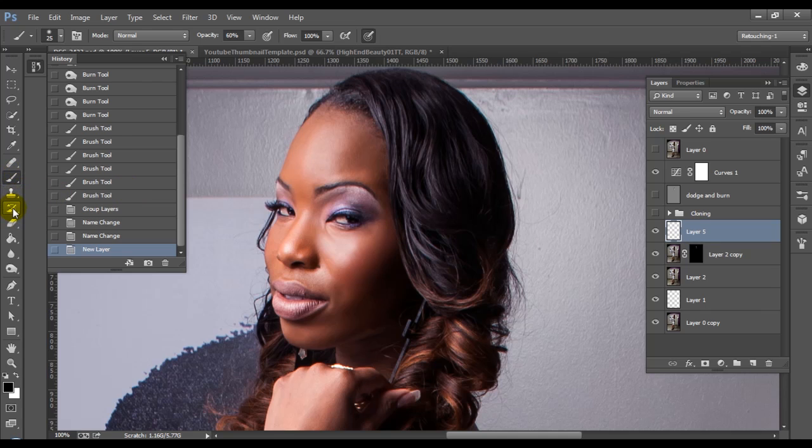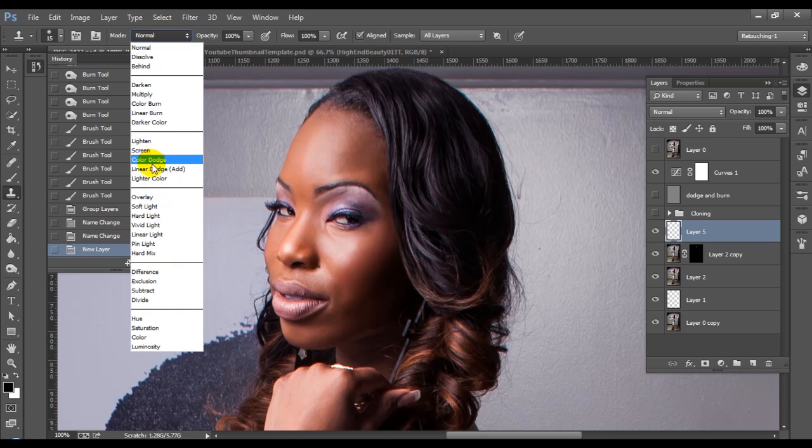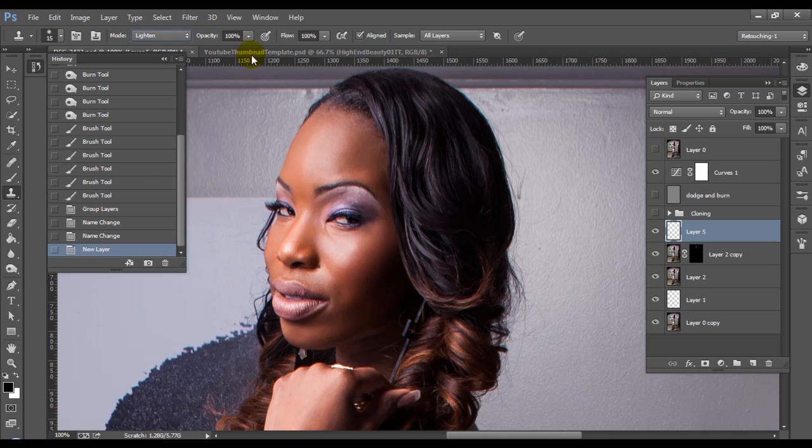In the case of stray hairs that are on a background, I prefer to use the clone stamp tool. You can use the spot healing brush if you want, or if the hair on the skin requires it — I definitely say use the spot healing brush for that, or the healing brush. But in the case of stray hairs on the background, we're going to just use the clone stamp tool. And we're going to set our blend mode on this to Lighten. I'll reduce the opacity down to about 70% just so that I can do this gradually.